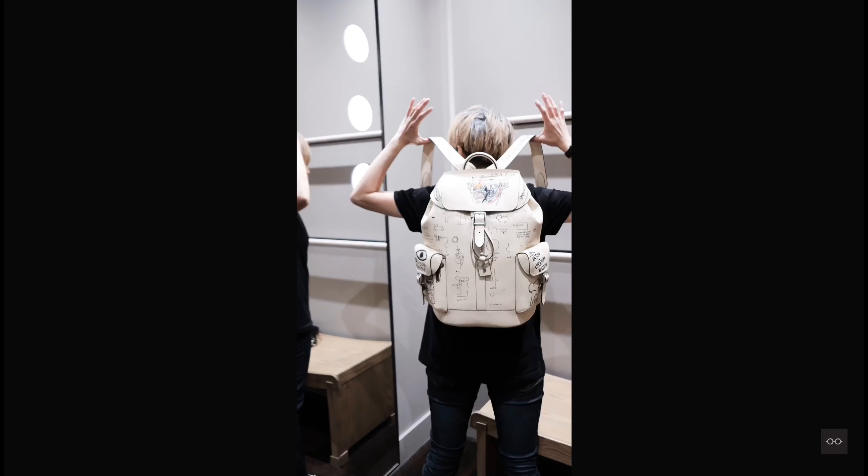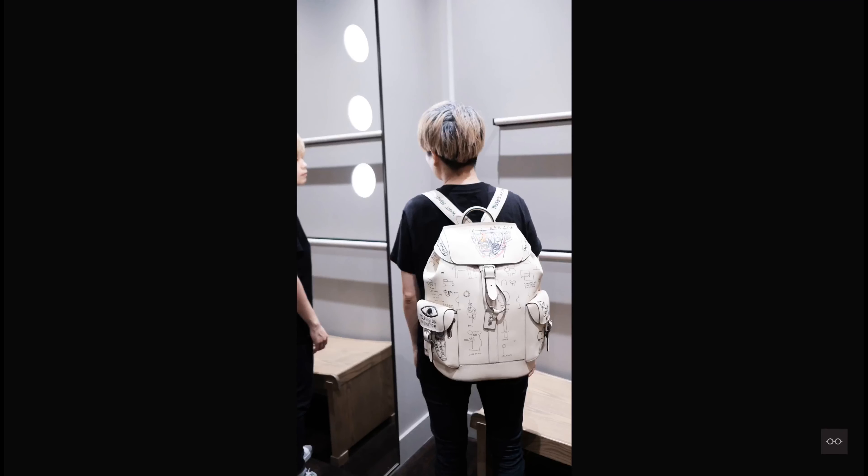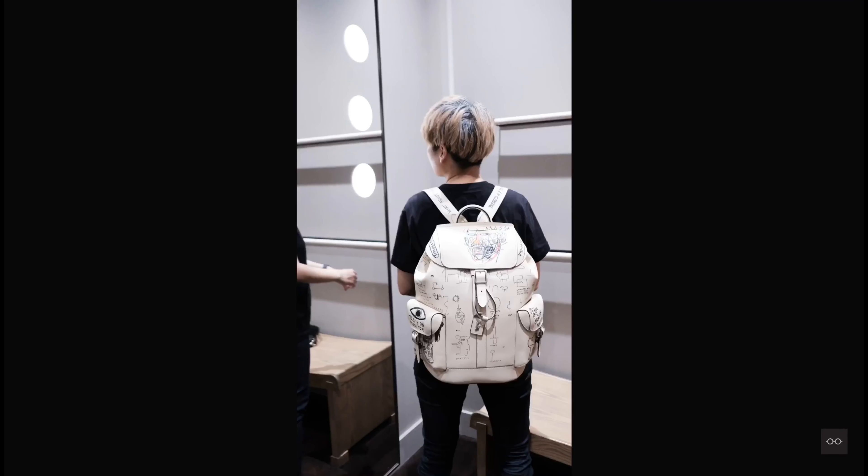I am absolutely in love with this ivory backpack, from the silhouette to the artworks. And most importantly, it's relatively lightweight for a leather backpack.